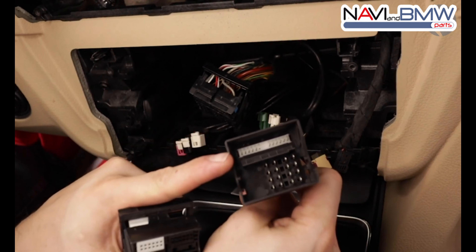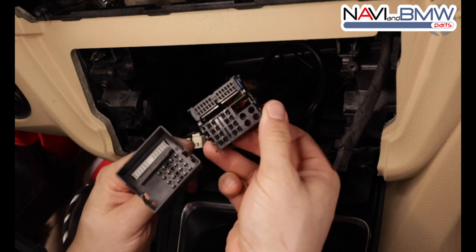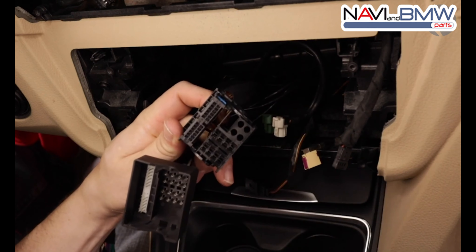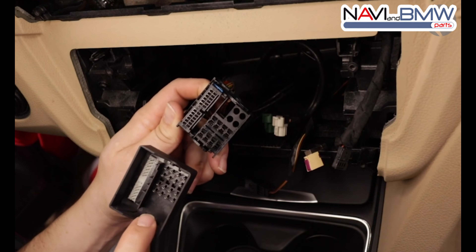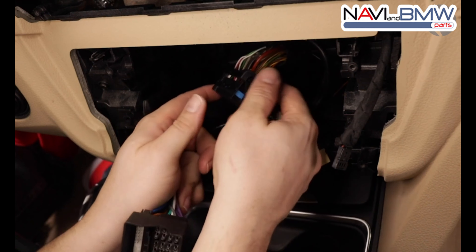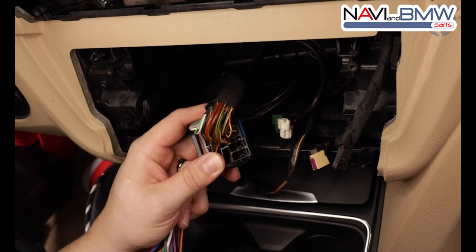Whenever you're going to connect the plug-and-play harness, always take a look and see how the pins line up. In this case you can see where the male and female connectors plug together. Depending on your chassis style, these four round plugs here would have an optic cable that you would have to remove and place into the plug-and-play harness. Taking a look at this F30 wiring harness, I can see that there aren't any optic cables.